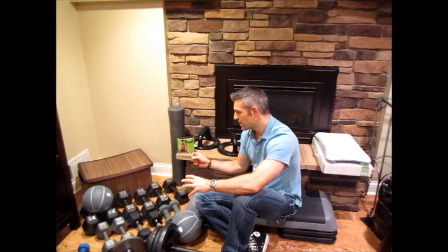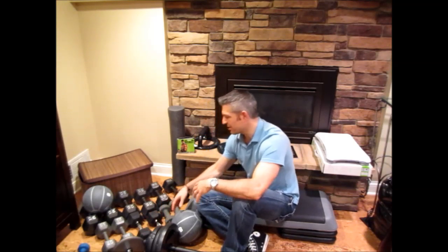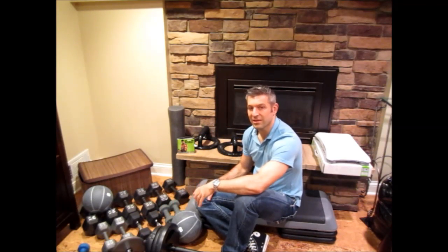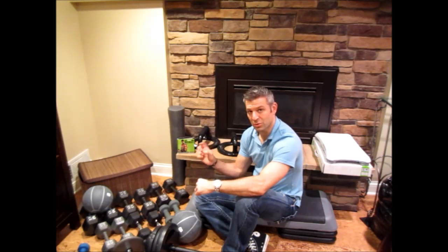SelectTech allows you to just have one set of dumbbells and you can change the weights around very easily. It's a little clunkier than individual dumbbells like these, but they take up less space and give you a wide variety of actual pound settings you can switch to very easily.